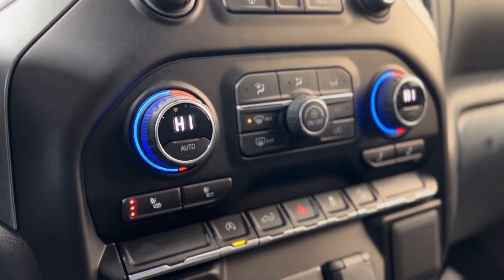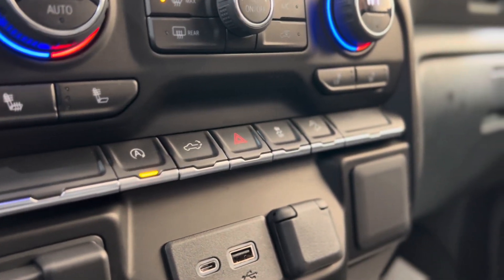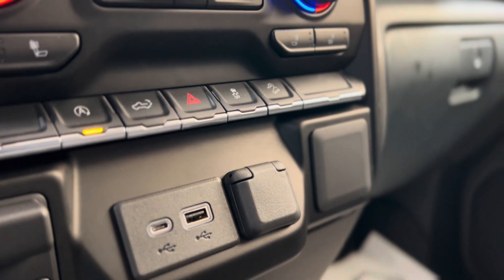Underneath that we have some climate controls, and yes, as you can see there are heated seat buttons. Underneath that we have some more advanced safety features, and right below that we have some plugins.